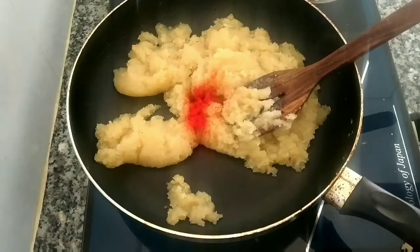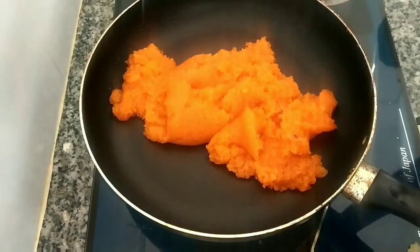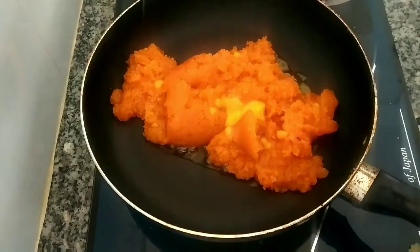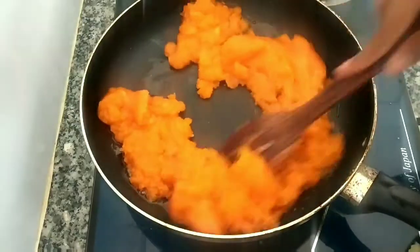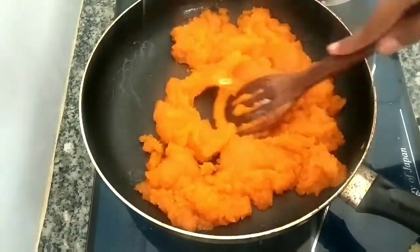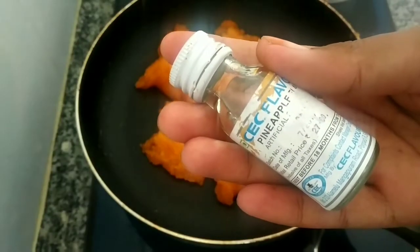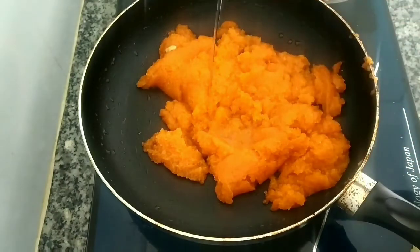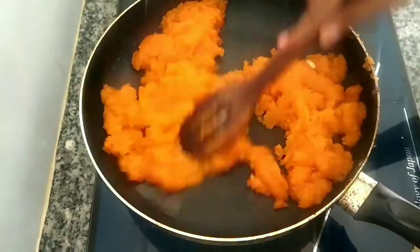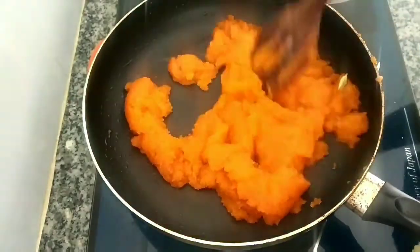Let's add 1 tbsp of keesari. Add 1 tbsp, then 2 tbsp of keesari. The taste is very good and the flavor is perfect.